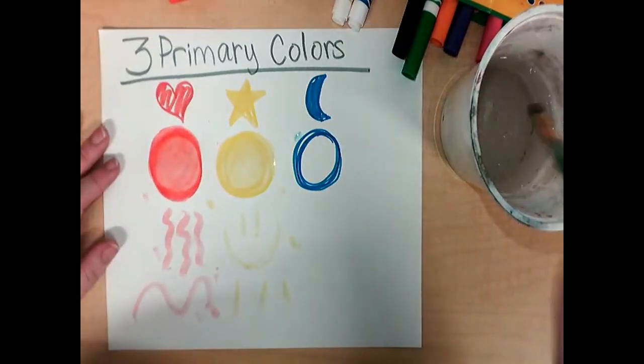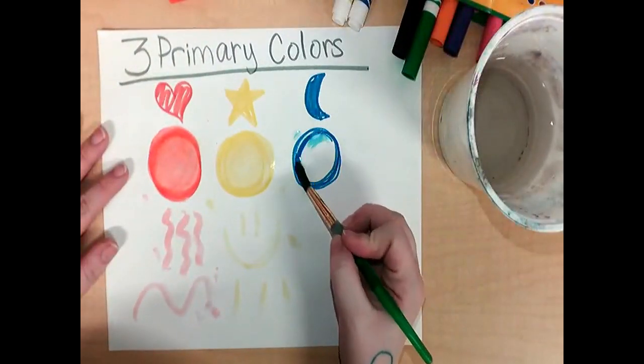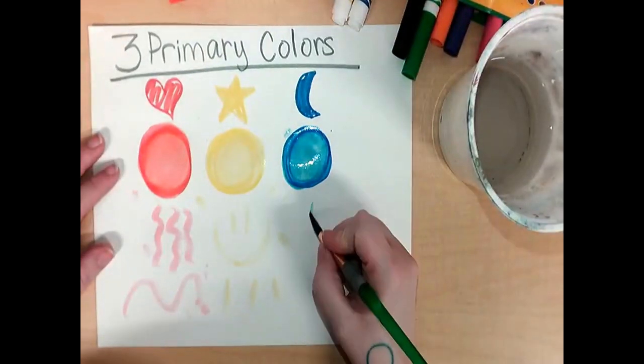Tap, tap, swirl, wipe, wipe to change the colors. And let's make some blue paint as well. Because what are the three primary colors? Red, yellow, and blue.